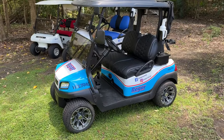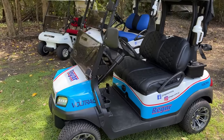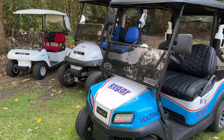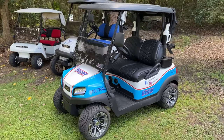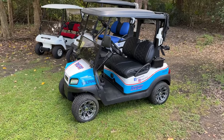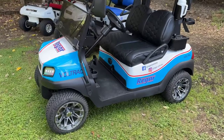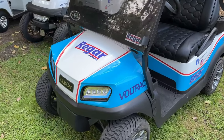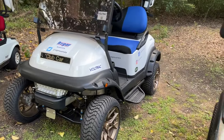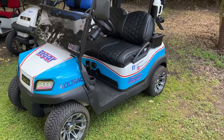And finally the Club Car Tempo — the successor to the Precedent. They did run alongside each other for a year or two, but fundamentally the Tempo is designed to replace the Precedent. Visually it's quite different — it's got a more angular and aggressive front compared to the Precedent, and the rear body is a little bit different too with a flare in the rear wheel arch.